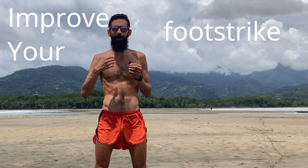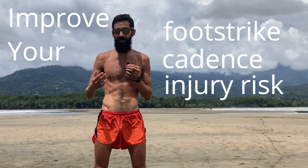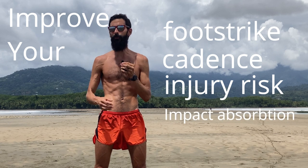Running barefoot can be a great exercise to learn how to run on your midfoot, take a quicker stride rate, have less injury risk, better impact absorption, and run more efficiently.